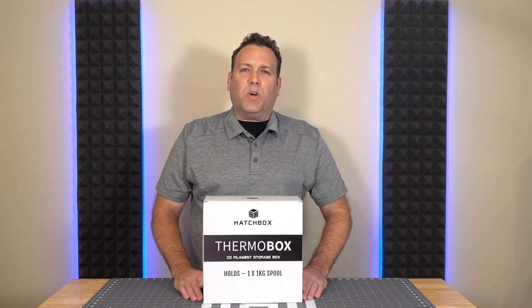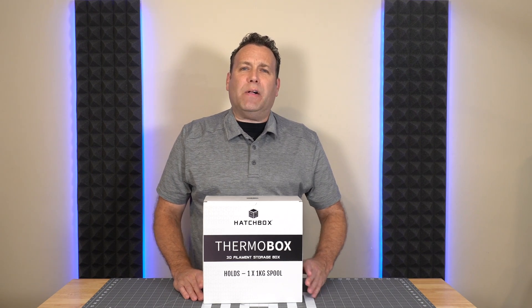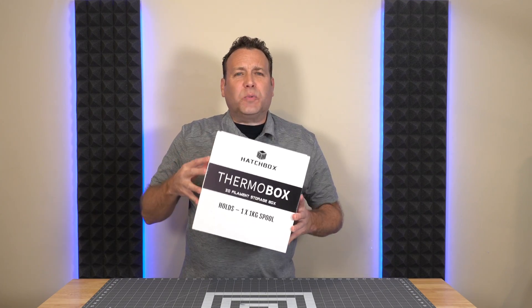Hello and welcome to Trend Maker or TR3ND Maker. My name is Alex and today we're going to do a full-on review of this Hatchbox Thermobox 3D filament storage box, and that is coming up right now.